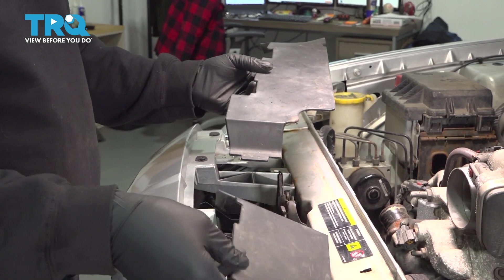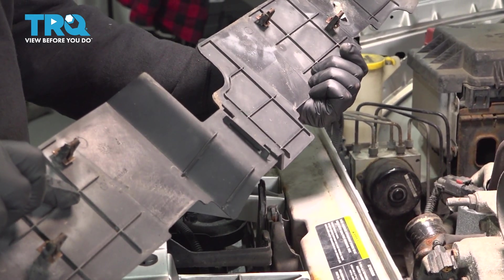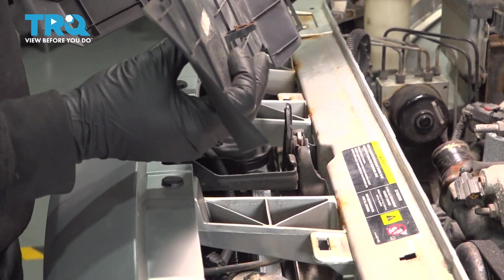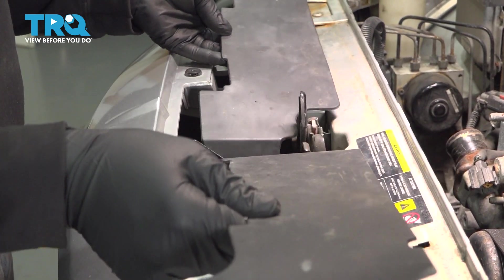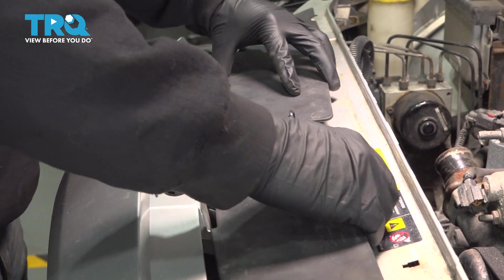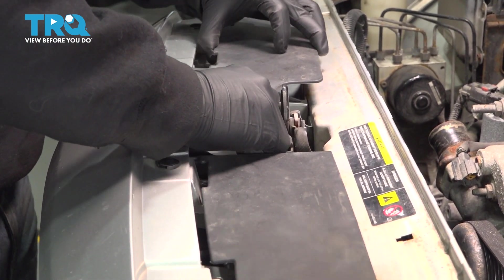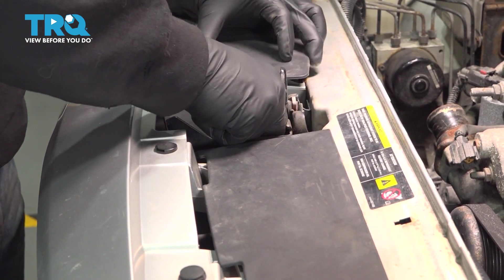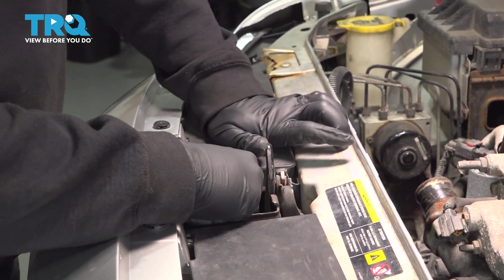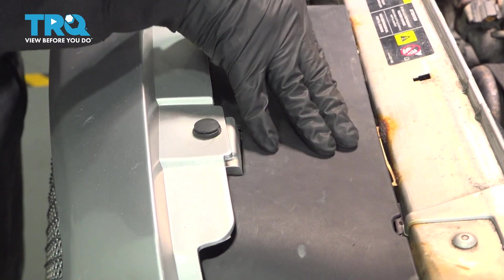Now I'm going to install our filler panels right here. There's a little tab right here that will actually interlock with this base once we assemble it. These also have metal clips that will lock in to the top, so you want to set these down into place. I'm going to interlock the center piece right now to make it a little easier. Once that's interlocked, line this up, snap that down into place, line this up, snap that down, and we're all set.